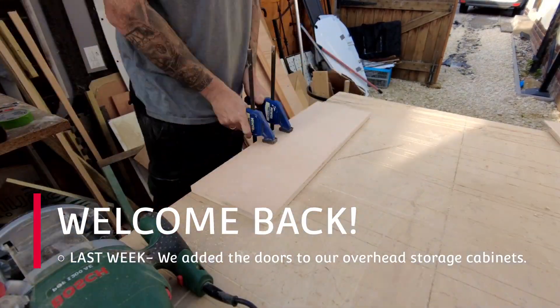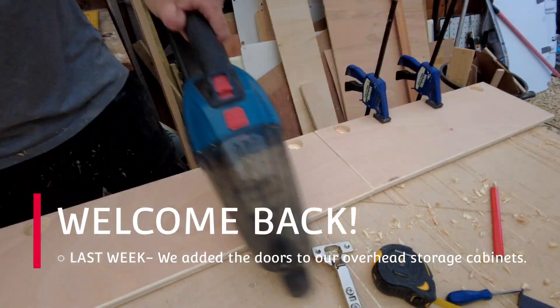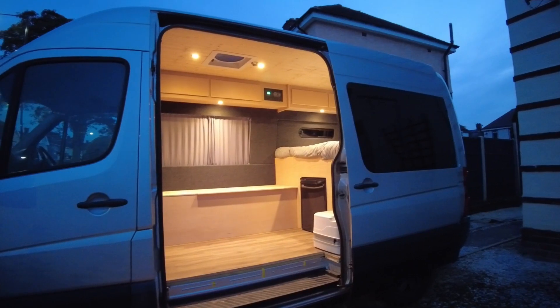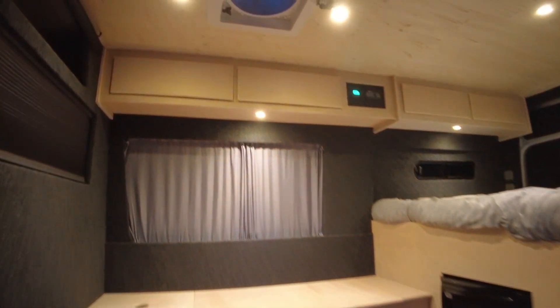Welcome back. On last week's episode we added the doors to the overhead storage cabinets. On this week's episode we have a visitor and something that you might all recognize.